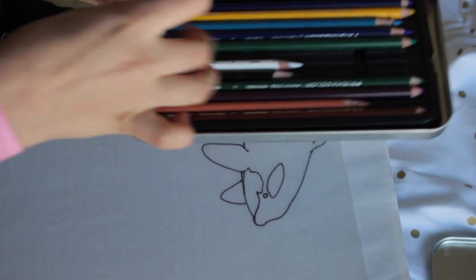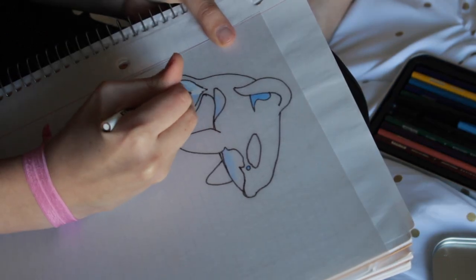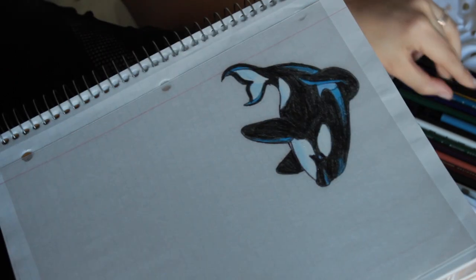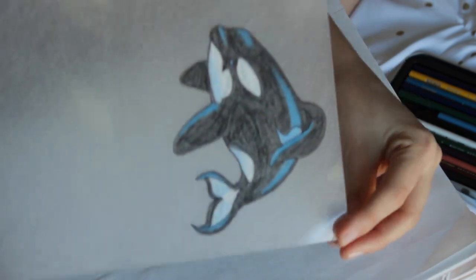Next, use your colored pencils to color in your image. I like to use a couple different tones, but it's really up to your preference. Once it's done, it'll look a bit like this. It's a little translucent, but the colors will condense once we bake it and the charm itself shrinks.